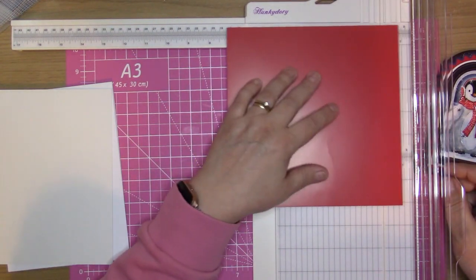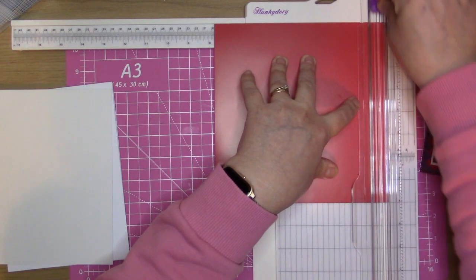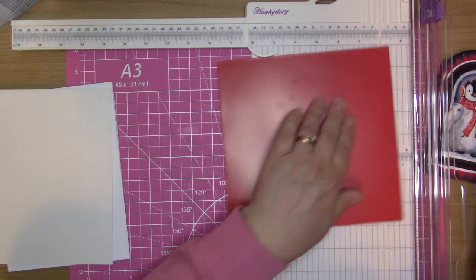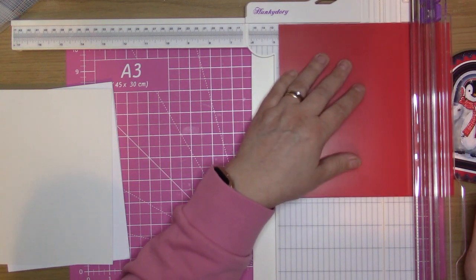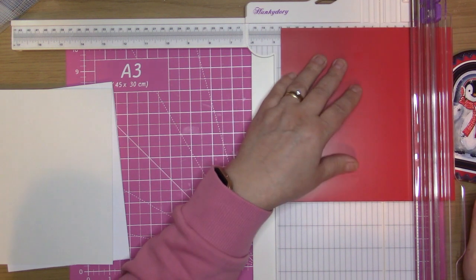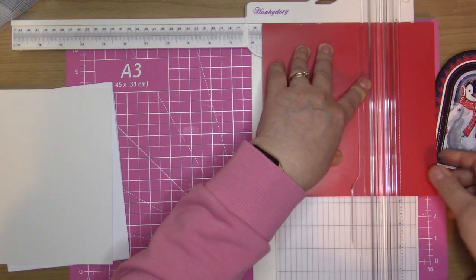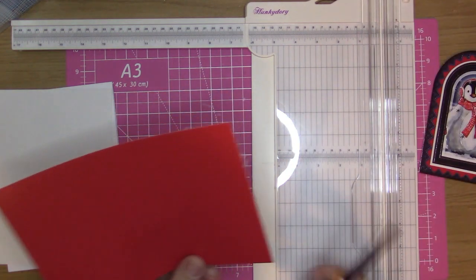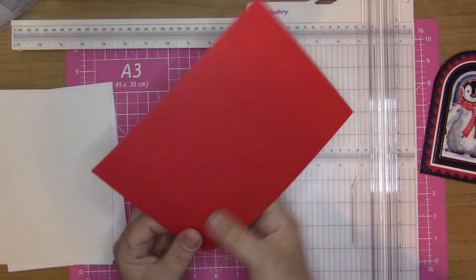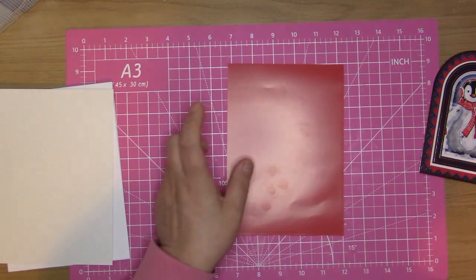I'm going to cut this one down — these are eight by eight in size so I need to go four notches under that eight for the height. Then again same this way: it has to be four notches under, so it's five and three-quarters, so it needs to be four notches underneath making it five and a half. I do find that sometimes cutting down rather than up on the trimmer is better for paper because you don't get those little wispy bits, but if you do just cut them off.